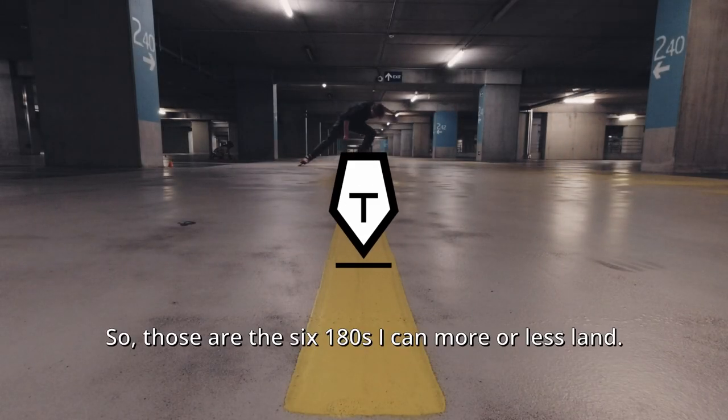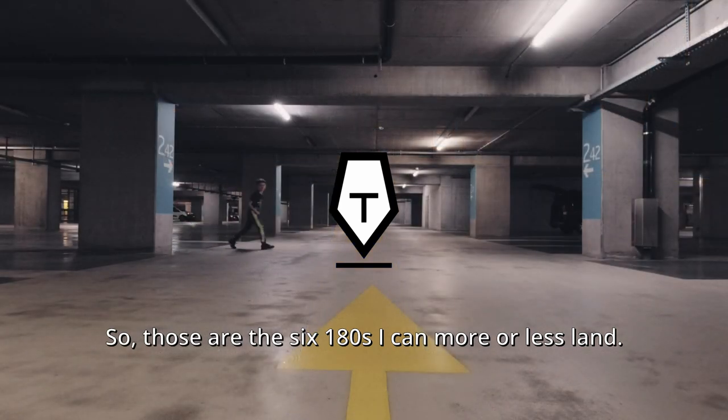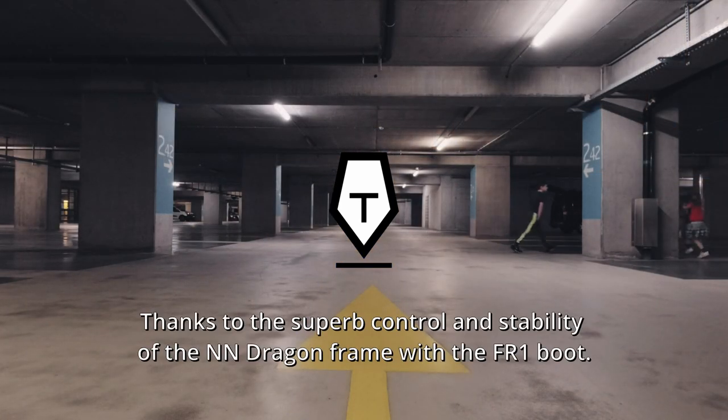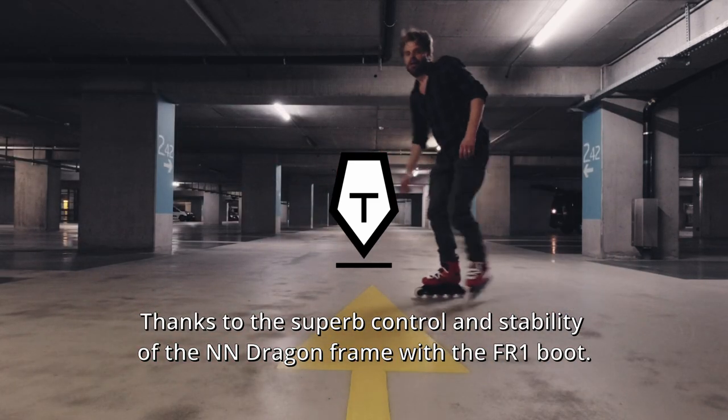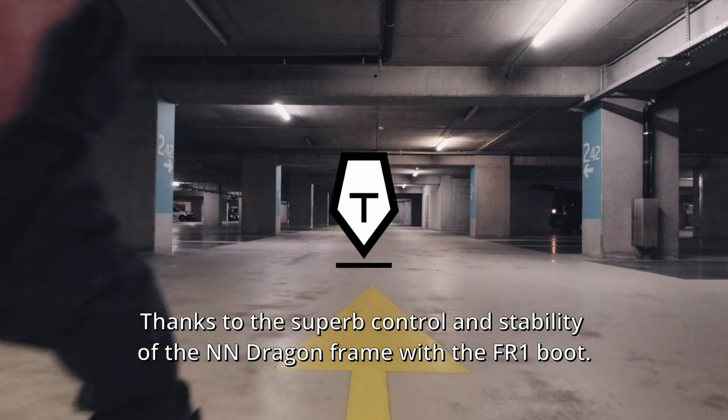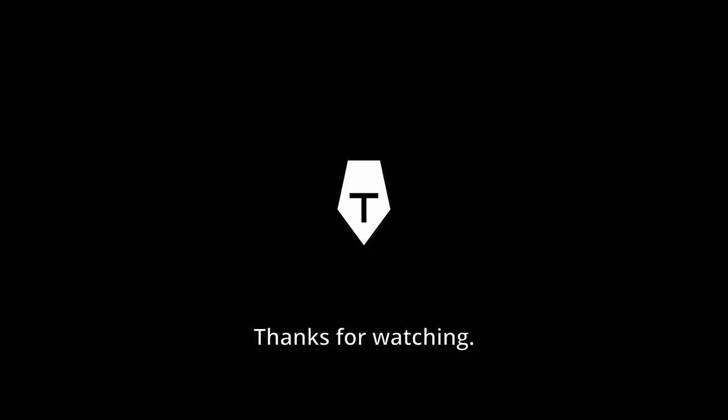So those are the 6 180s I can more or less land, thanks to the superb control and stability of the NN Dragon frame with the FR1 boot. Thanks for watching. Take care and do keep rolling. Bye bye.